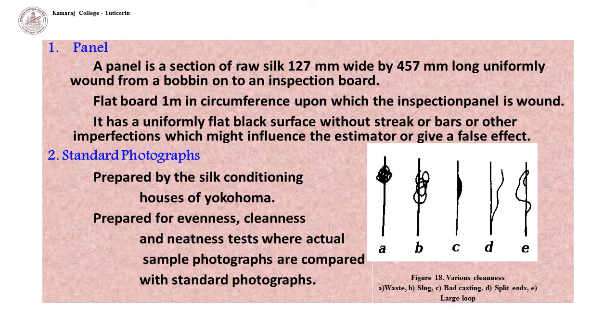A panel is a section of raw silk that is 127 mm wide by 457 mm long, uniformly wound from a bobbin onto an inspection board. The panel board is a flat board one meter in circumference, with a uniformly flat black surface without streaks, bars, or other imperfections which might influence the estimator or give a false effect.